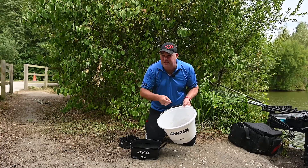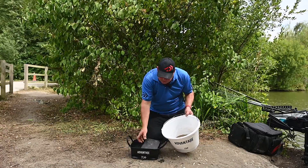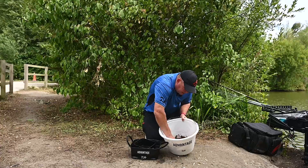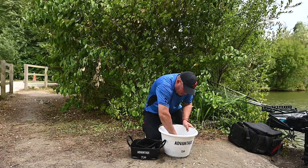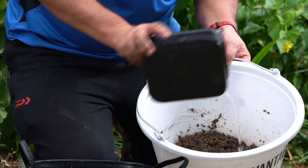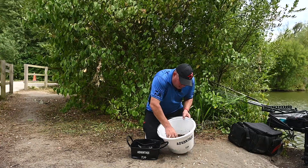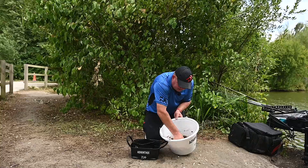We're going to mix it sloppy so it will break up quite quick anyway, but it's very important in all groundbaits that they break up very quick. I'm not going to be shy with adding the water — I'm not looking at making it fluffy at all. I'm just looking at making it that sort of stodgy, sloppy mix. Just bear in mind that this groundbait will absorb a lot of water — you're going to struggle to over-wet it. What you're really looking for is a consistency that when you pick it up and squeeze it, it comes out through the gaps in your fingers.